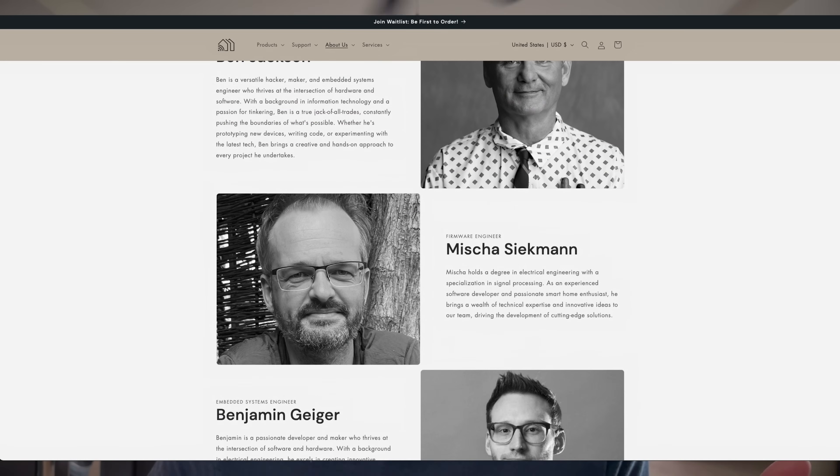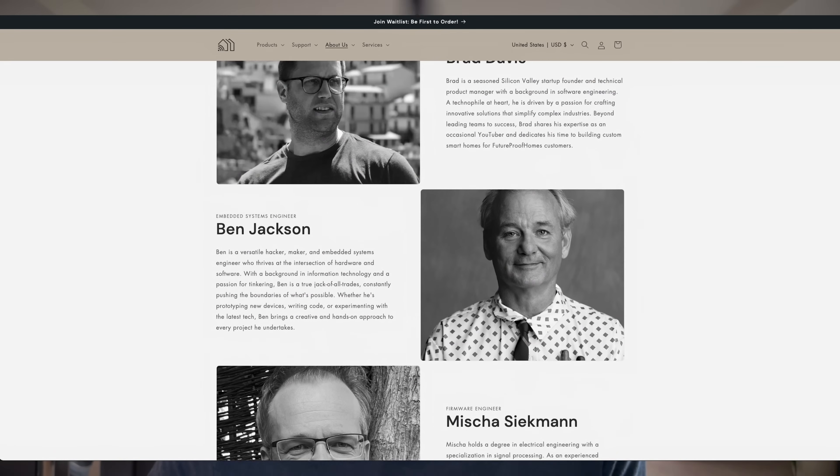I want to end this video by saying thank you — thank you to the team members for joining Future Proof Homes, thank you to the Home Assistant community and all the amazing work you do to make this project even possible. I really look forward to contributing back to the Home Assistant movement. Thanks to all the subscribers and customers who may end up purchasing. You can find us on Twitter and check out our Future Proof Homes blog to get the most up-to-date information. I'll see you guys really soon with more exciting updates. Until then, keep building.